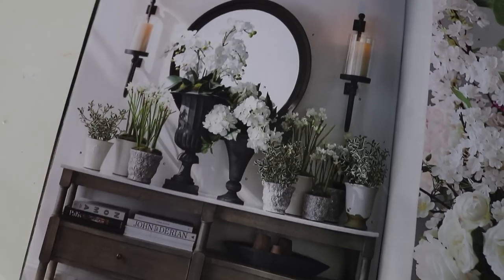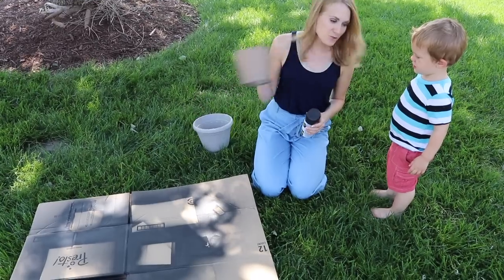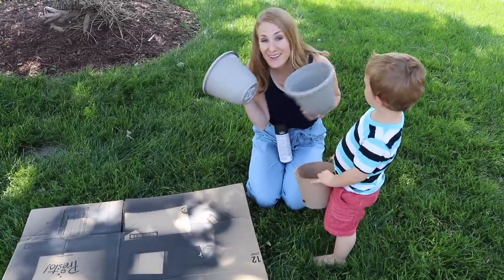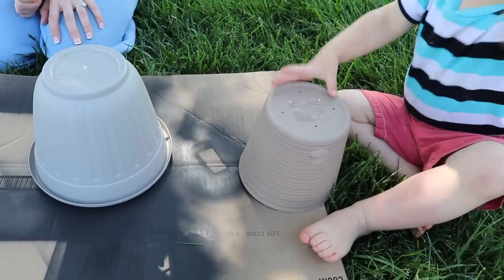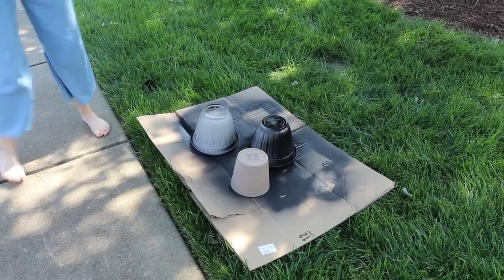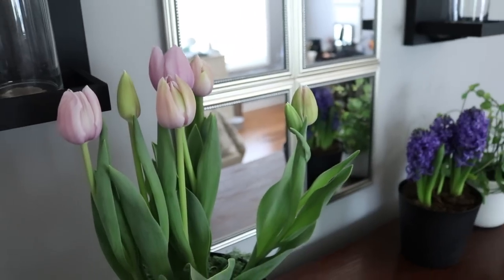I also noticed the gorgeous urns throughout the catalog, and what makes these really pretty is their matte finish. You can find urns in various sizes from the Dollar Tree and spray paint them with a matte spray paint — Walmart is the cheapest place to buy it and you don't have to go high-end. This is a beautiful way to display flowers and I think this setup looks so amazing.